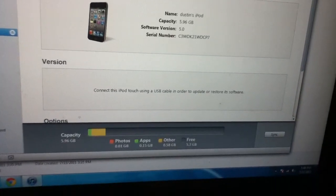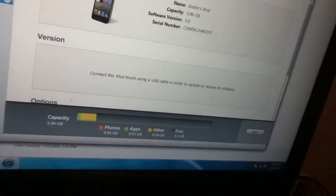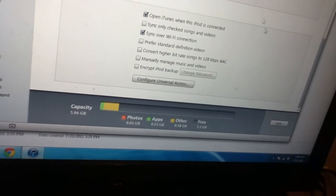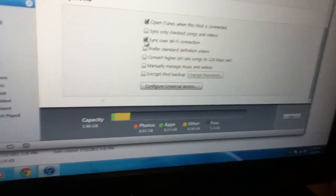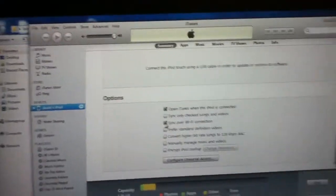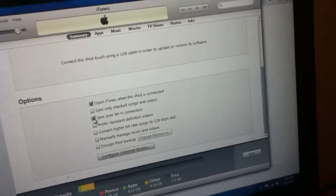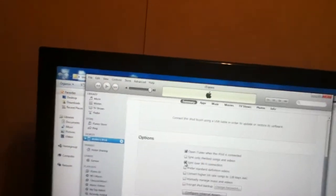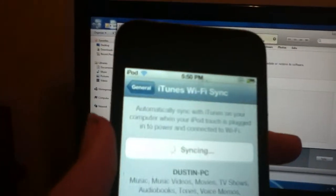On the version screen it says: connect this iPod Touch using a USB cable in order to update or restore its software. So you won't be able to restore your software without being plugged in yet — maybe they'll release that later. First you open up iTunes, get iTunes 10.5 beta 4, then check 'sync over Wi-Fi connection' and click Apply. Then it will find your iPod Touch even while it's not plugged in.